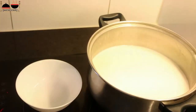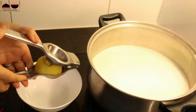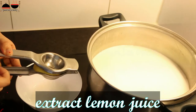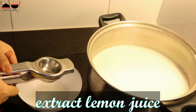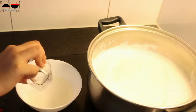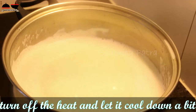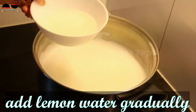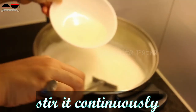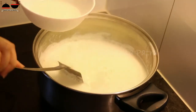Make a mixture with some lemon juice — if you are using vinegar, that's fine as well — along with some water. You can see it's boiling now. Switch off the stove and let it cool down a bit. Now our milk is cooled down, so add the mixture and stir continuously.